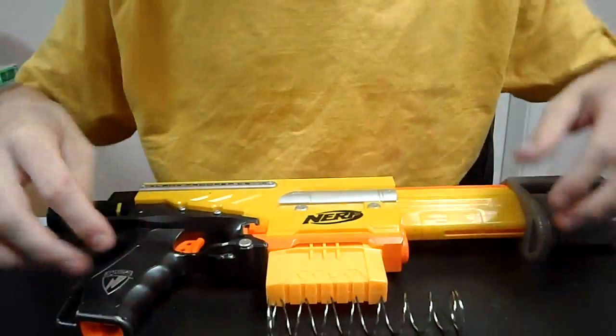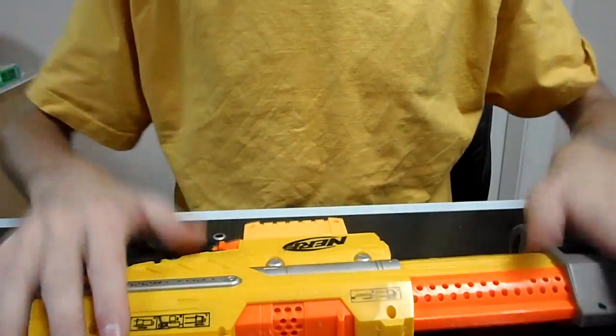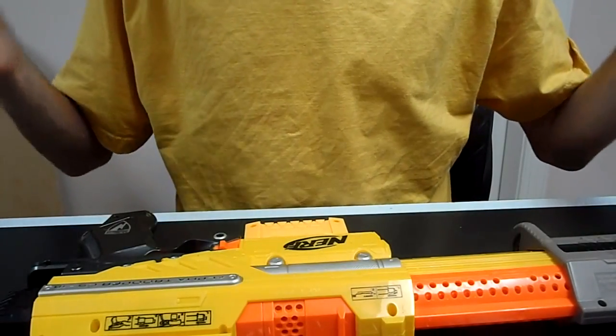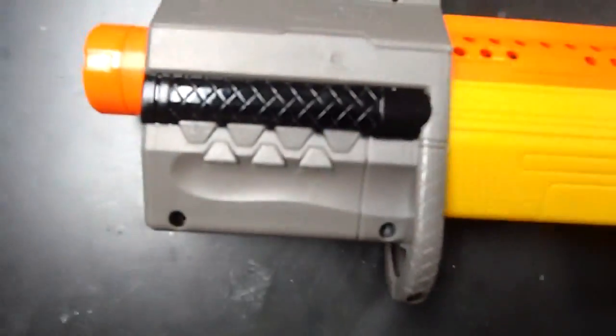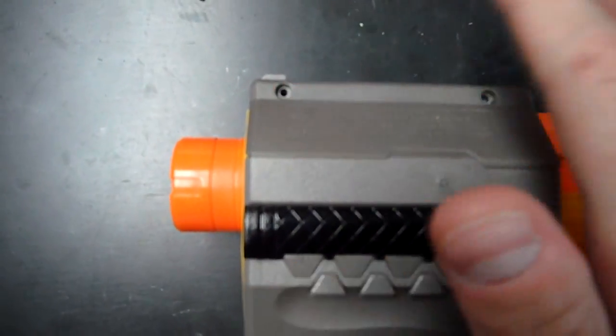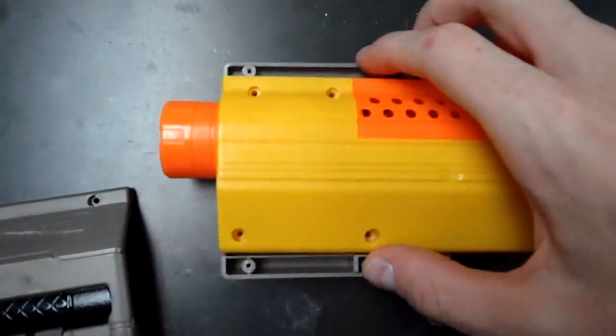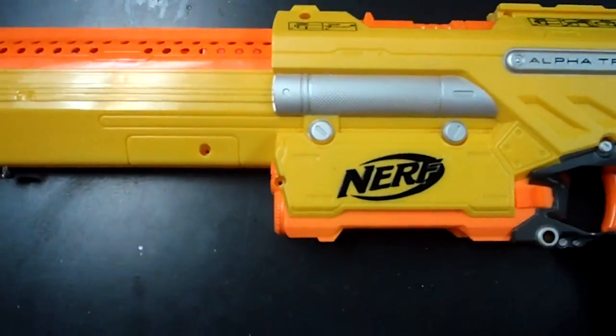And it is — it's very nice. So without further ado, I'm going to show you how to take apart an Alpha Trooper from this side, and we'll start showing you how to replace the parts. There are five screws that hold in this plate. They are all the same size, except for the two on the top which are a little bit shorter. Once you do that, it butterflies off very easily and you can deal with the rest of your blaster.